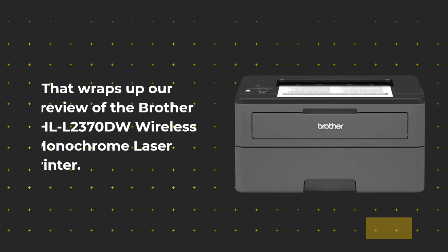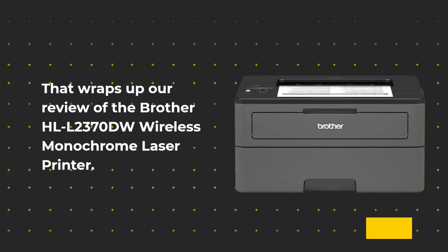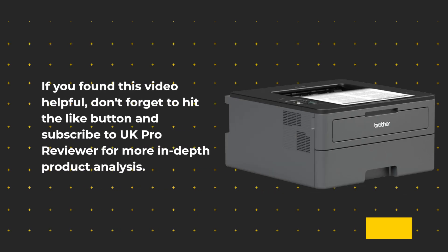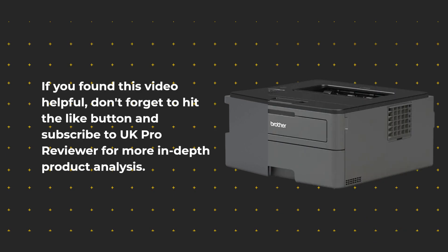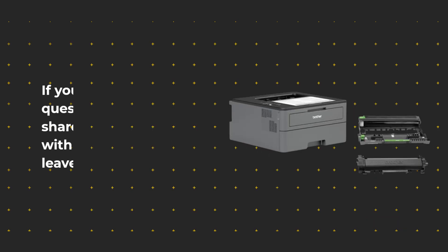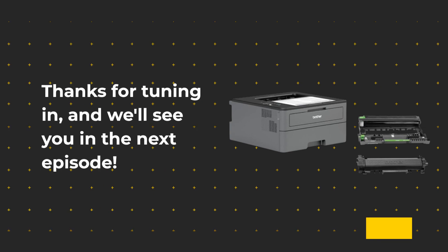That wraps up our review of the Brother HL-L2370DW Wireless Monochrome Laser Printer. If you found this video helpful, don't forget to hit the like button and subscribe to UK Pro Reviewer for more in-depth product analysis. If you have any questions or want to share your experiences with this printer, please leave a comment below. Thanks for tuning in, and we'll see you in the next episode.